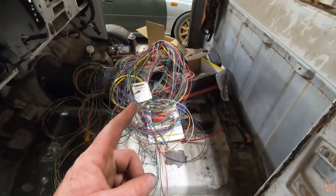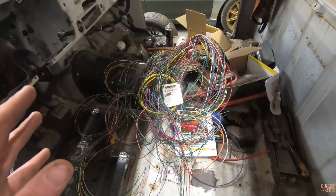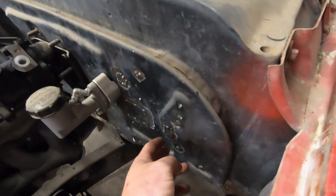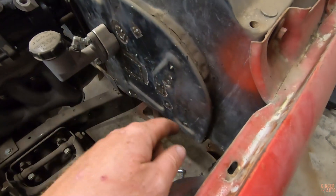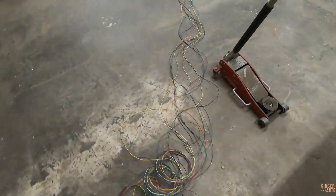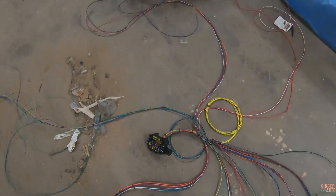Now I think this wiring mess is next. I at least want to start getting it strung through the truck to see how things are going to be laid out. I need to decide where to drill a hole — probably somewhere around here where the fuse block is going to mount, then run straight into the engine bay. I'm not 100% sure where wires going to the back of the truck should route, so that's something I'll have to figure out. Tag someone else — oh, why is wiring so overwhelming?